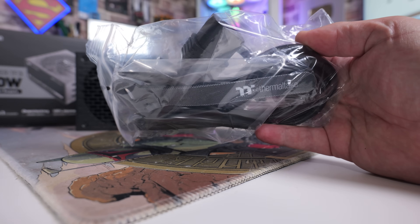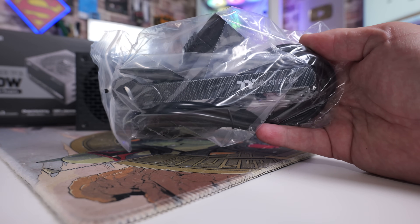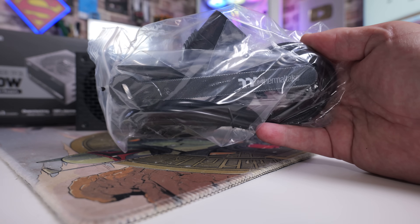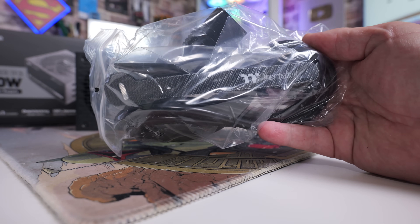Also included is the power cable correct for your region, some branded cable wraps for cable management, and screws to attach the unit to your PC case.